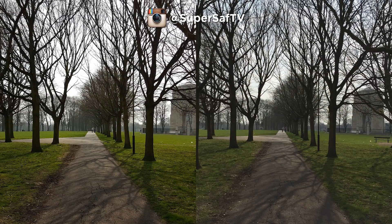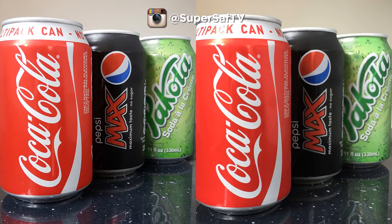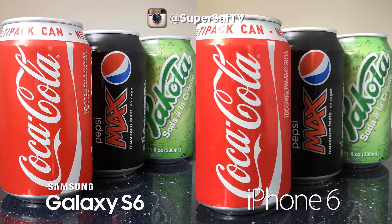Moving on to an outdoor wide image — both are doing a decent job. I prefer the contrast and sharpness on the left-hand side; the right-hand side seems a little washed out. That's the S6 on the left and iPhone 6 on the right. For an image in good indoor light, both are pretty much the same and doing a good job — I can't really see much of a difference. S6 on the left, iPhone 6 on the right — I'm going to call this one a draw.